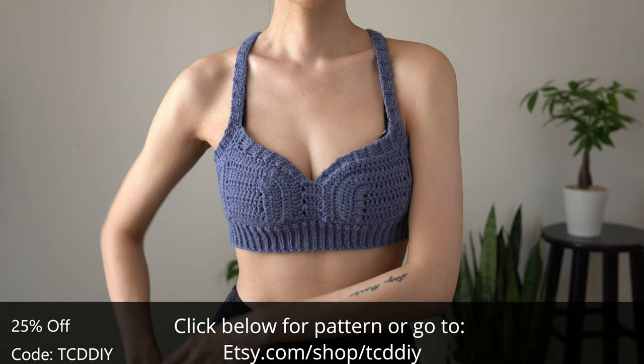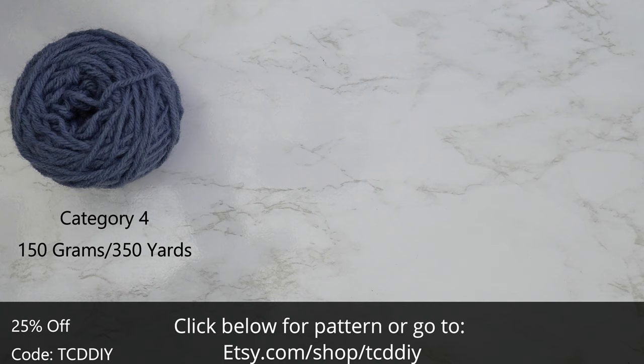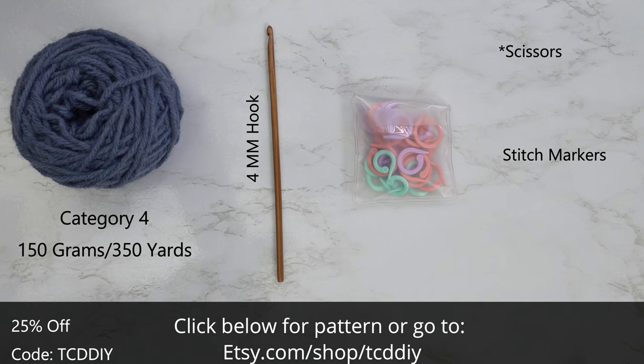For this project, any category 4 yarn will work. I used a total of 150 grams of yarn, which is 350 yards if you're stateside. As for tools: a 4 millimeter hook, scissors, stitch markers, and a tape measure.